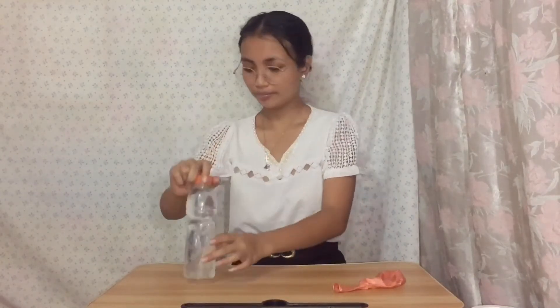A water, or a bottle of water, and a pointed thing — in which in my case, I will use this needle. You can also use a pen, thumbtack, or anything that is pointed. Okay, so these are just the materials that we will use in the experiment.